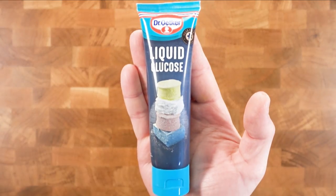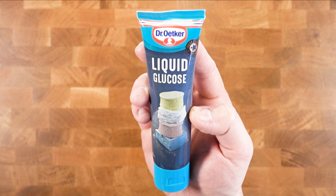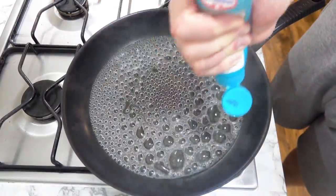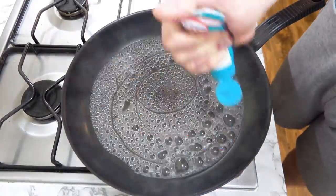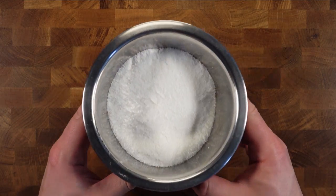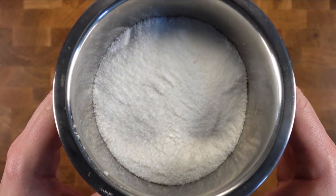The next thing that we need is some liquid glucose. Liquid glucose is there to help in the formation of good sugar crystals and to help in the shininess of the caramel later on. Pour in about 50 grams of glucose. Next we need 250 grams of castor sugar. 250 grams of castor sugar and 50 grams of glucose is a good ratio to 100 grams of sesame seeds.